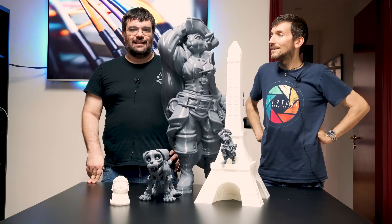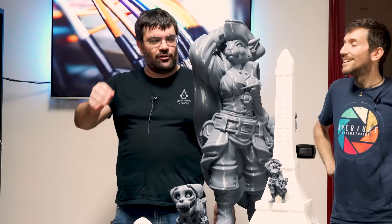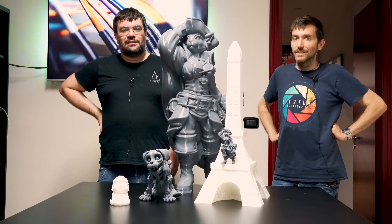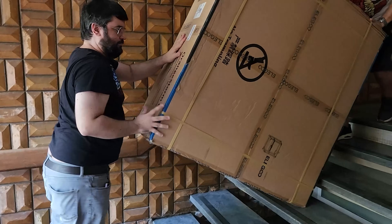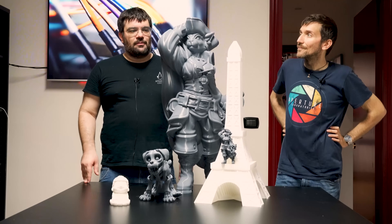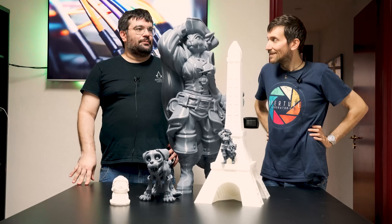Si tratta dell'Elegoo Orange Storm Giga. Ha Giga nel nome, non ci si può confondere. La particolarità, come potete immaginare, è che pesa 144 kg alla spedizione – dichiarati. Non stento a crederci adesso che la vedrete. Nell'introduzione avete visto che non è stato facile portarla su, ma ce l'abbiamo fatta. Fortunatamente non stiamo ai piani più alti.